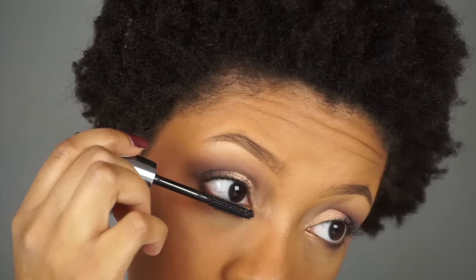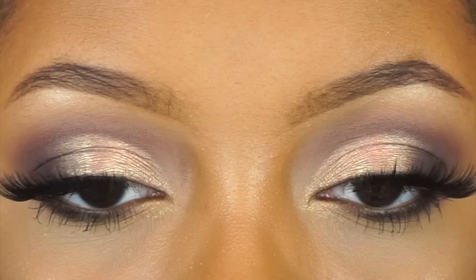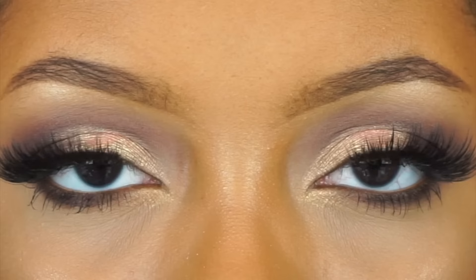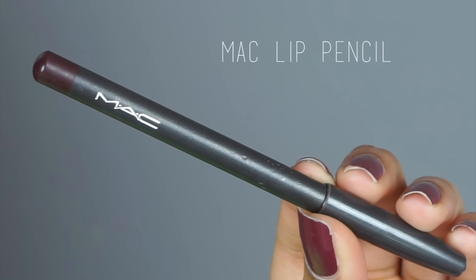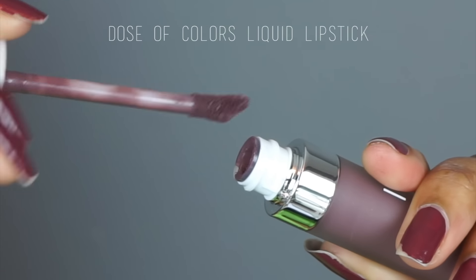Now I'm finishing off the eyes with a coat of mascara and then I'm going to apply my lashes off camera. For the main event — the lip color — I'm starting by lining my lips with the MAC Night Moth Lip Pencil, then filling in the center with the Dose of Colors Cold Shoulder Liquid Lipstick.